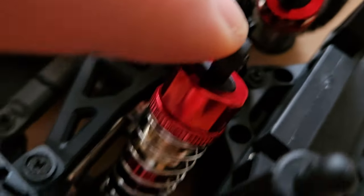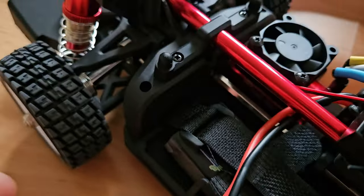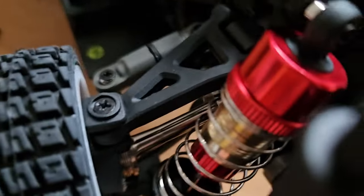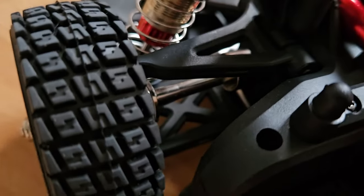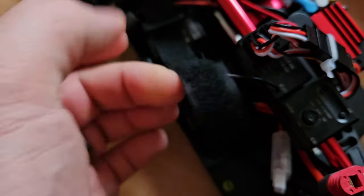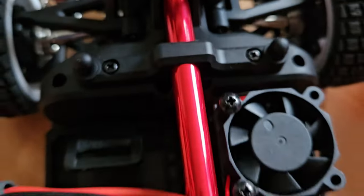We get full metal oil-filled shocks — soft. The compound on the tires actually feels quite good. Oil-filled shocks in the back as well. And check out those huge thick CVDs — oh my god — in the back as well. That is so tough. Here we have the Deans or T-plug, and the battery is held in with two straps. We have a 2000mAh 2S. And for more stability, this pretty aluminium rod.